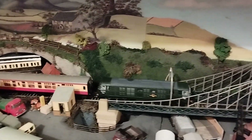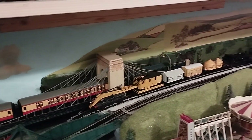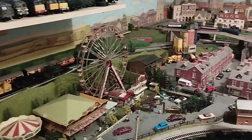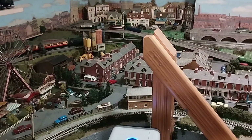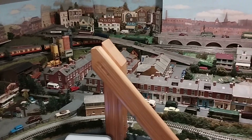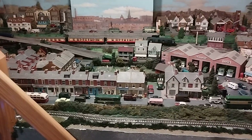I remember my Hornby Class 37, how noisy that was, until I managed to fit a double drive and some new gears. With Hornby you can't expect to have them running totally smooth and quiet, but you can improve them.